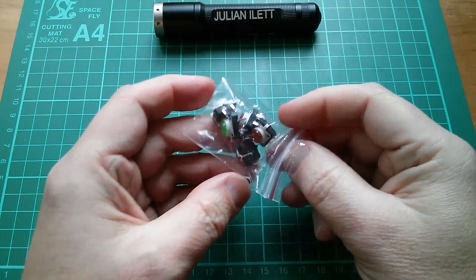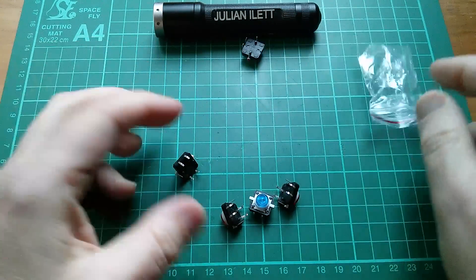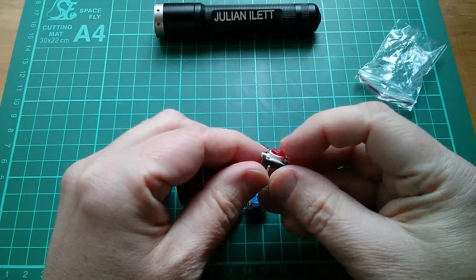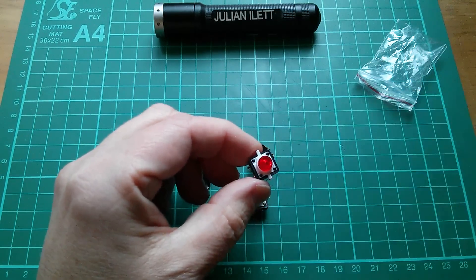And finally these five items are five little tactile switches. They're the same size but different in that they don't take those coloured caps. These have a little colour button on them, and they contain, as well as the switch, an LED.